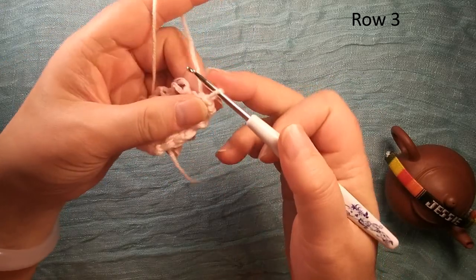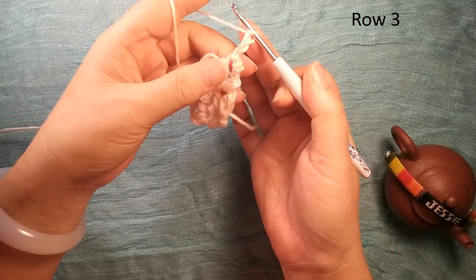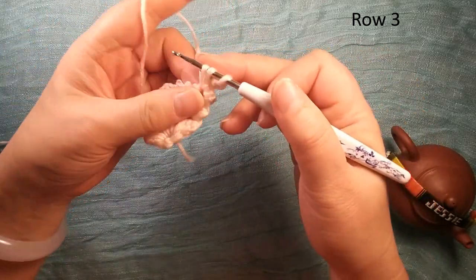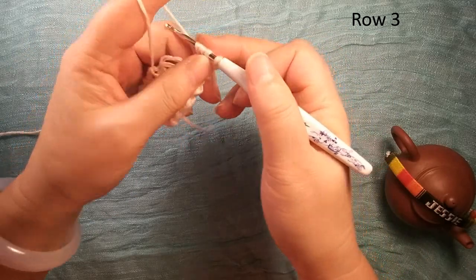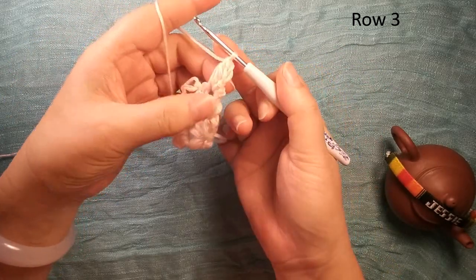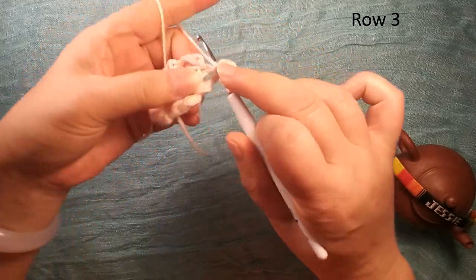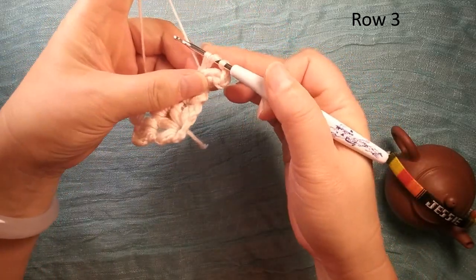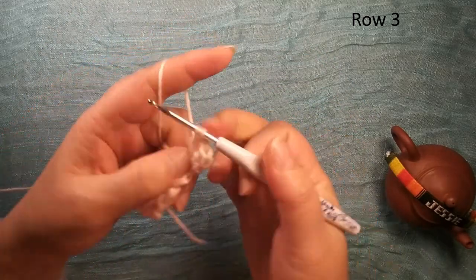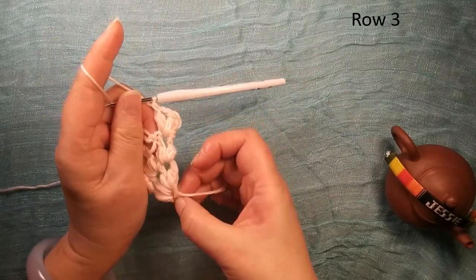Slip stitch. Then we make this longer, do a single crochet eight — use for the first time, insert, then insert the second time, insert the third time, pull through, pull through, pull through. Finish this one curve. Chain two, make another one: insert once, insert twice, insert — finish this curve V shape, you use for the edge.